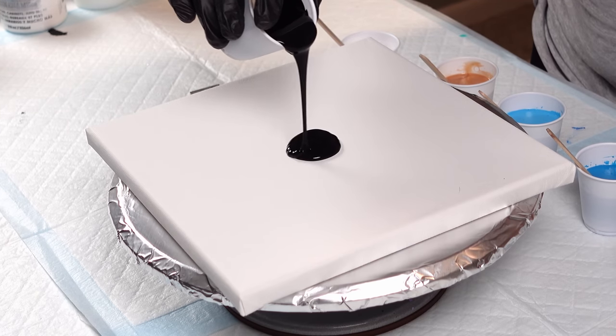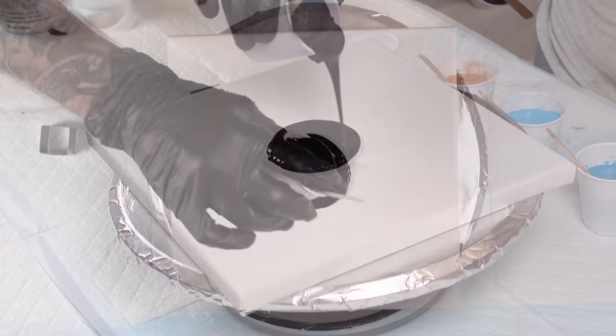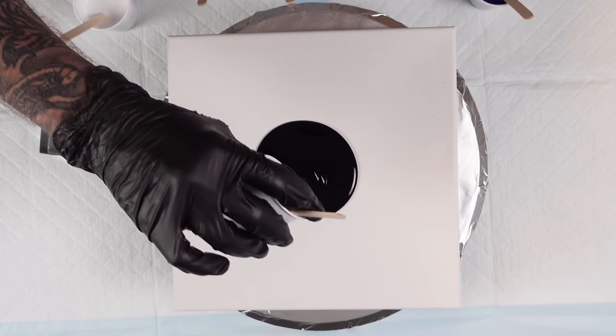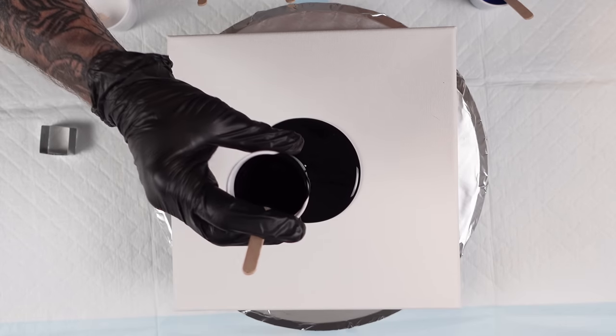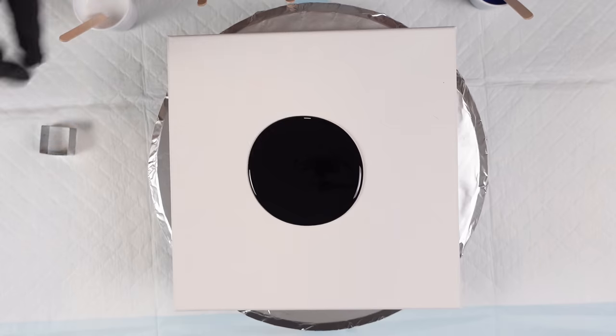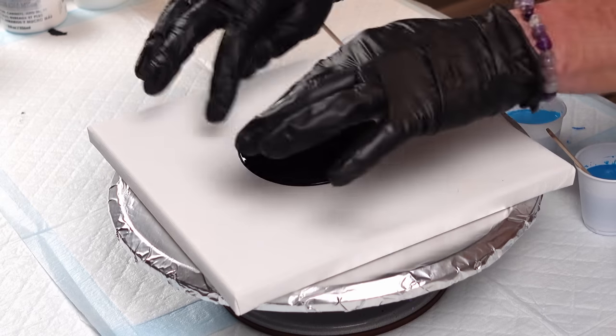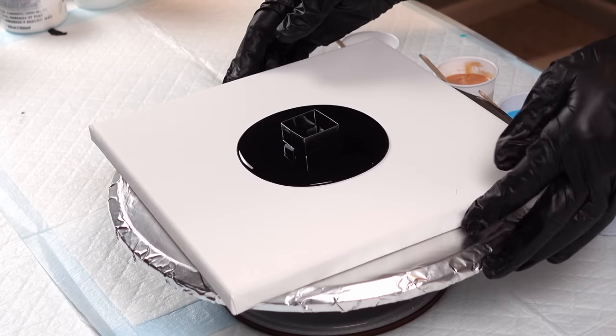I'm going to put on my base coat first. I like having the base coat — it gives the paint something to slide on. It also stops any silicone from contacting the canvas, so we don't have to deal with bald spots on the canvas later on.